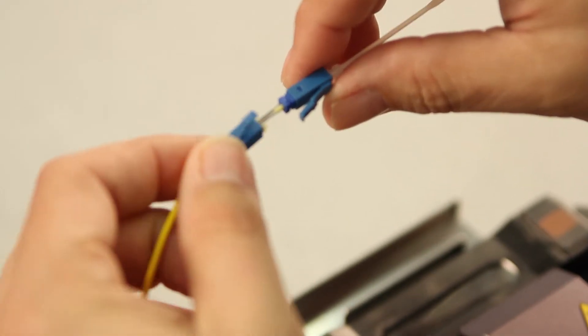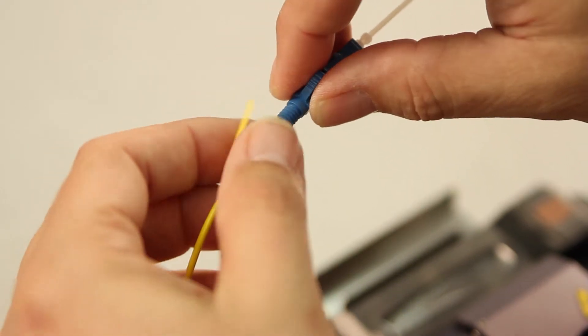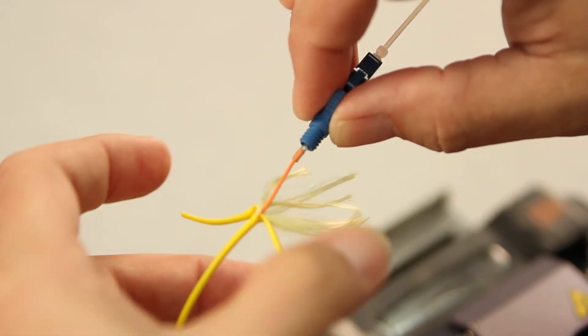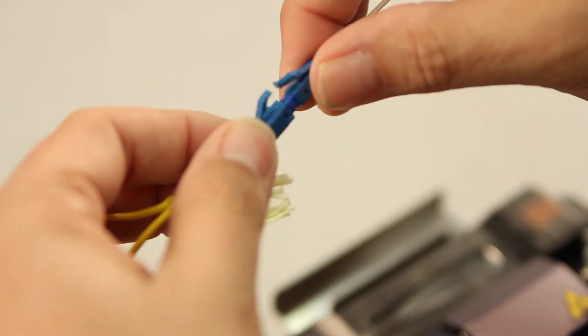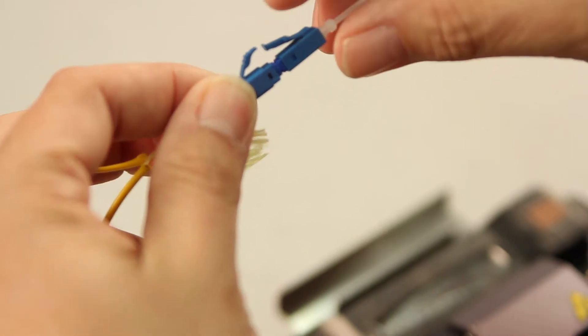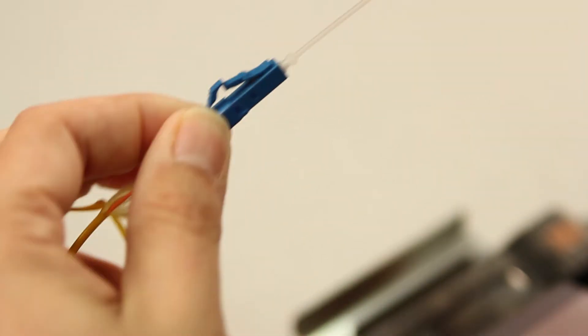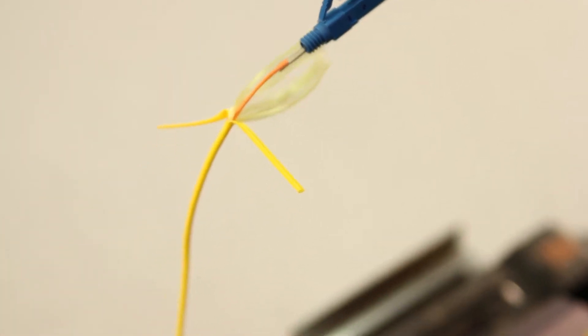Take your blue back boot and bring it all the way forward. Make sure that the tube and the Kevlar are pulled out. Then, with both tabs facing up, snap together. Then, taking your white back nut and bringing it all the way forward.